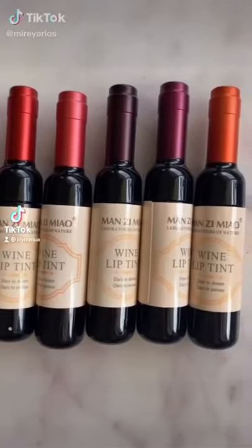Mini wine bottle tins. These are so cute, I love the packaging. Let's do it. Six come in a pack and they look like this — super cute, super tiny, easy to put in your purse. I'm in love.